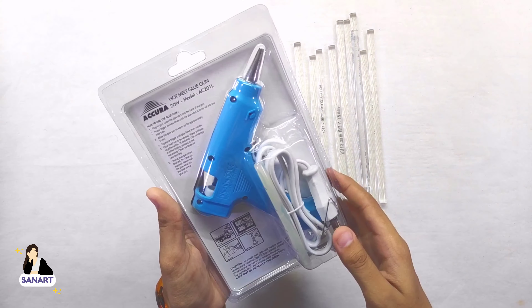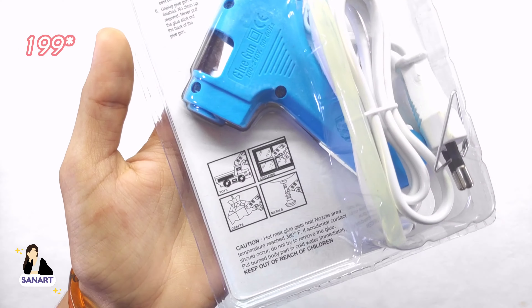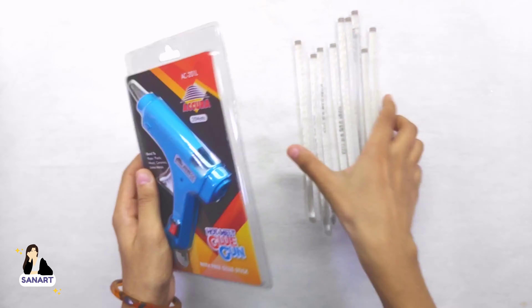Next we have glue sticks and a glue gun. The glue gun sticks were rupees 5 each, and the glue gun was rupees 120. On Amazon it is around 200 plus with 10 glue sticks.